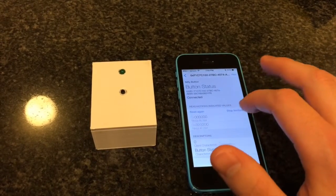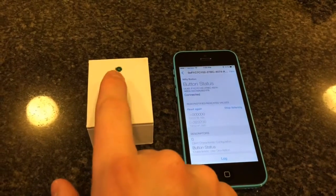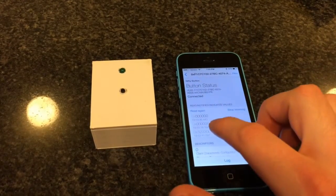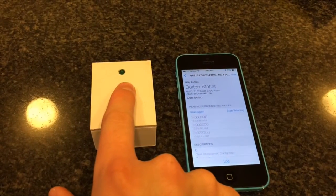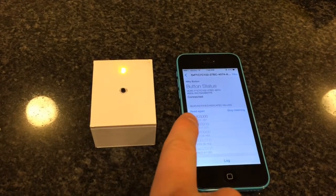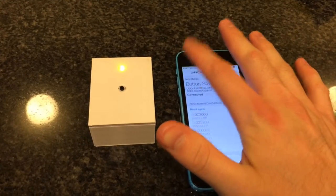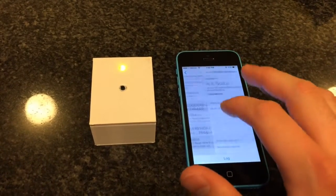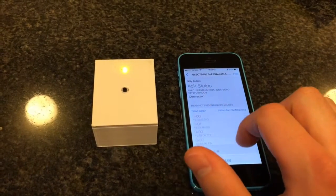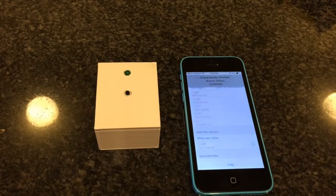So we're listening for notifications — I'll show you what happens when you press the button. The status is zero; I'll read again just to confirm zero. Click the button and again we're listening for notifications — LED comes on, status of three zero. Go back to ACK, read it — ACK is zero. Now we'll write one to it again and the LED turns off.